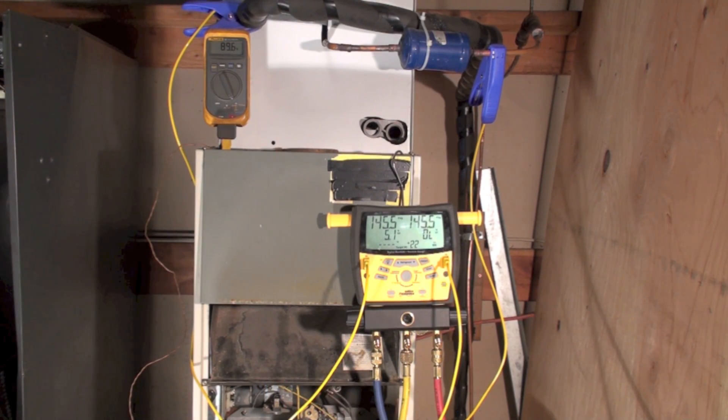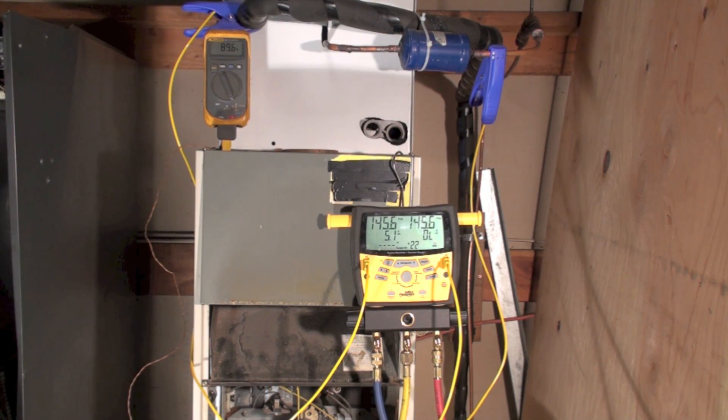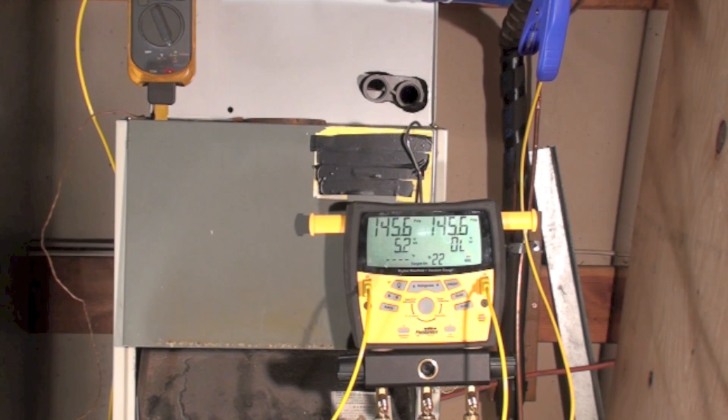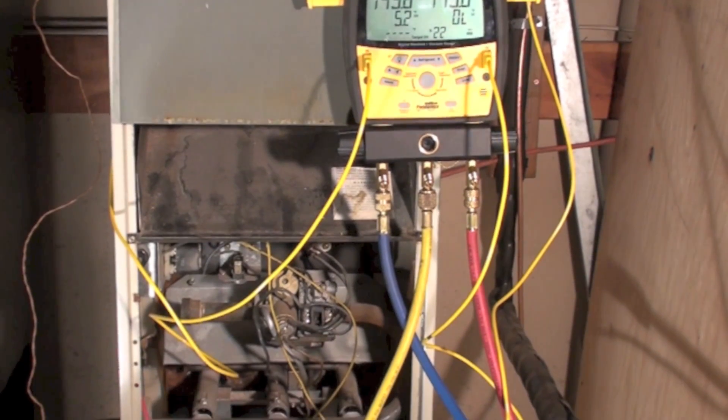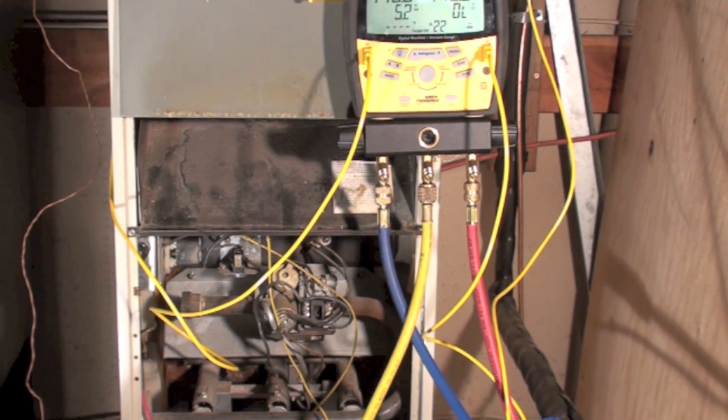This one's about putting a set of gauges on. I'm using a high-buck set of gauges here. I'll do another one with analog gauges and we'll see what that does. I've got the gauges hooked up — the low side and high side. The red down there is going to the high side, the blue is going to the low side.